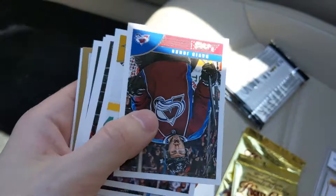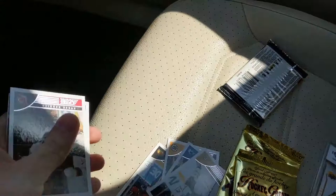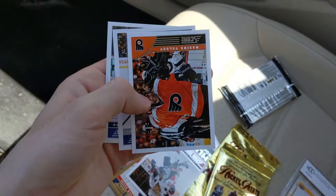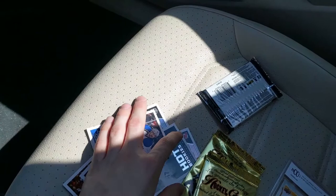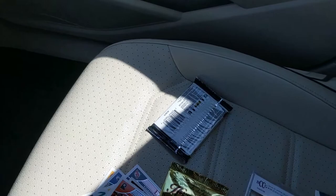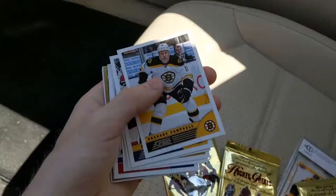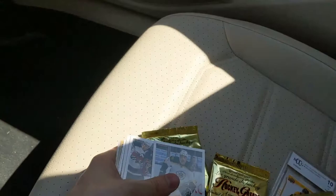Hello everybody, welcome back to another unboxing — 12-13 Certified, back here with my brother. We've got 10 packs in this box of Panini Certified 12-13, 5 cards per pack, and we get four autograph or memorabilia cards in a box. I've wanted to open Certified for a very long time but never really got my hands on a box — now I've got one.